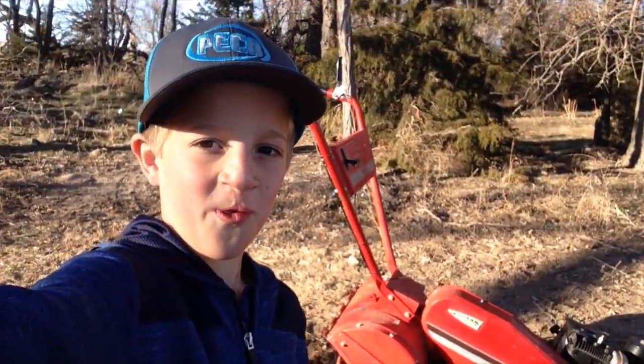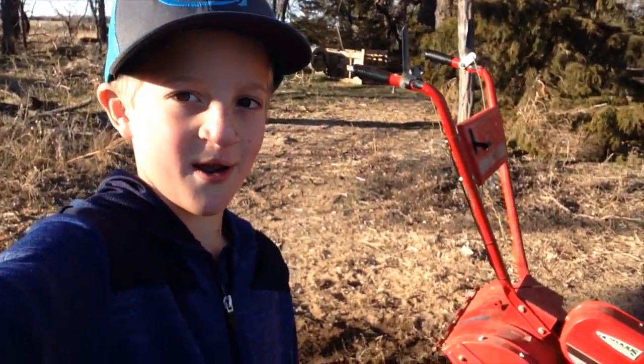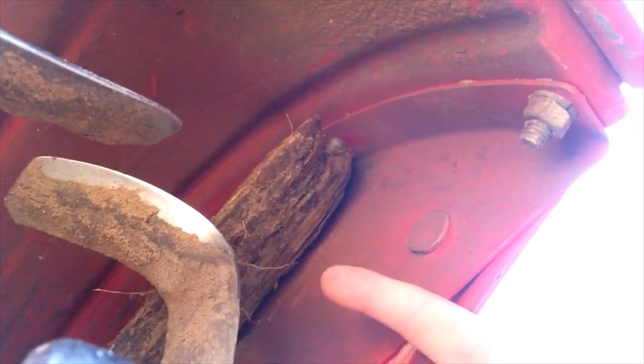Well, I hit a lot with the tiller and it's stuck in the blade, so let's take a look. It's stuck in there, right about there. I don't know if you can see it but it's wedged in there. I have to go get my dad to help me fix it.